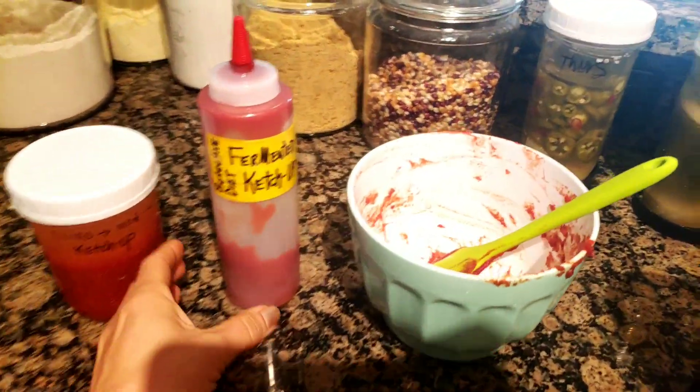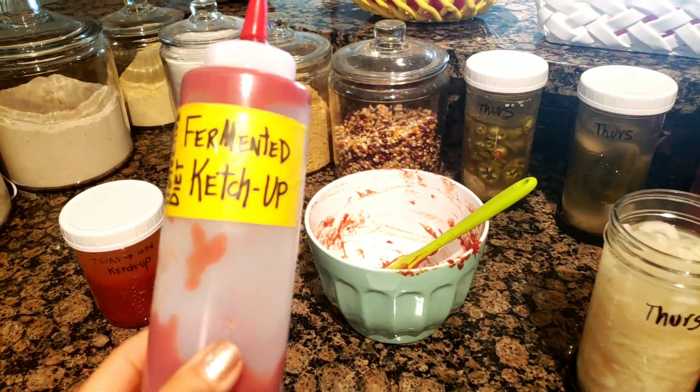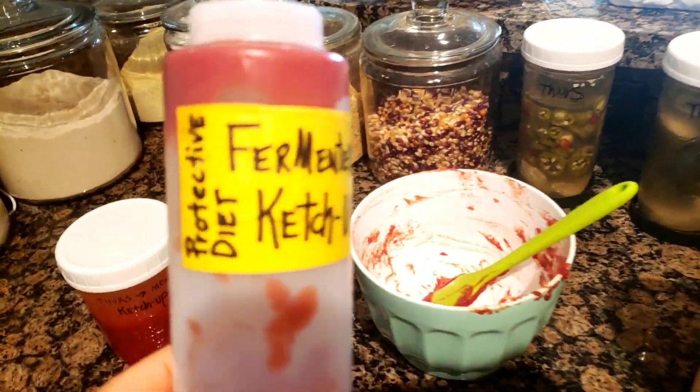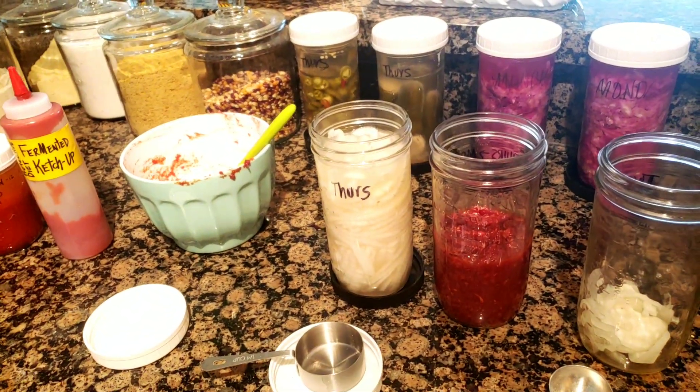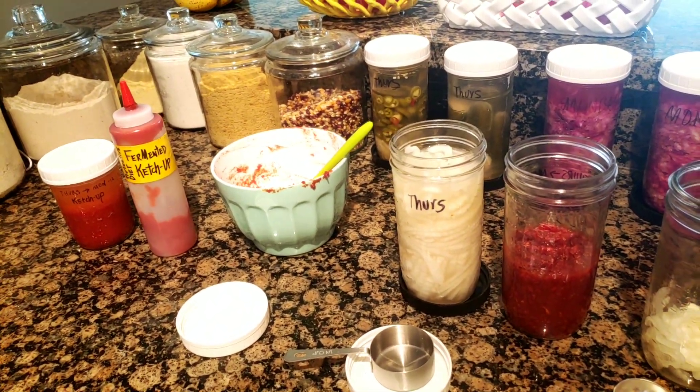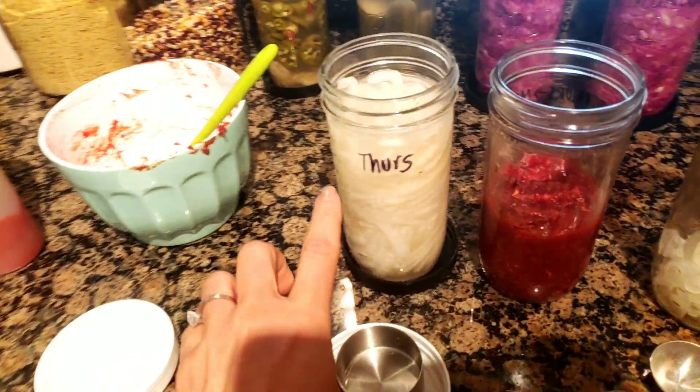Hey everybody, I'm doing the finals on this week's upcoming recipe for fermented ketchup, and I'm working on fermented barbecue sauce for you for Memorial Day. I wanted to give you the heads up to make sure you're making those probiotic pickled onions and saving the brine.